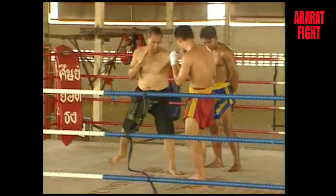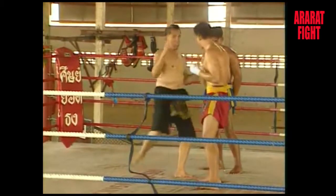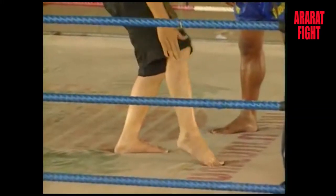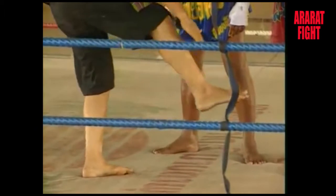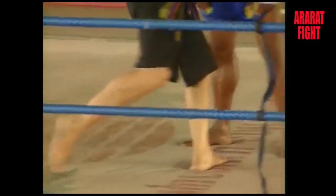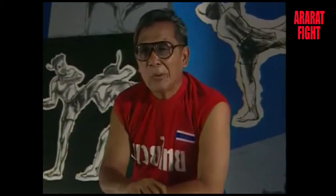The round kick is directed at the upper and lower parts of the body and has been responsible for a great number of first round knockouts. When a boxer does the round kick, it is done using the shin, not with the toes. The upper leg is softened with repeated kicks.